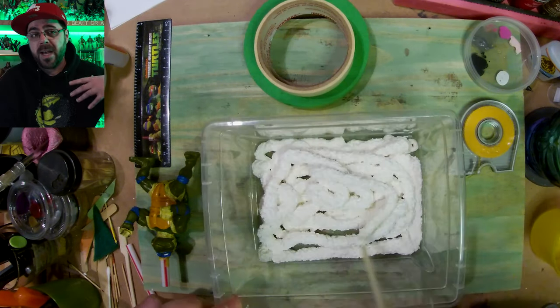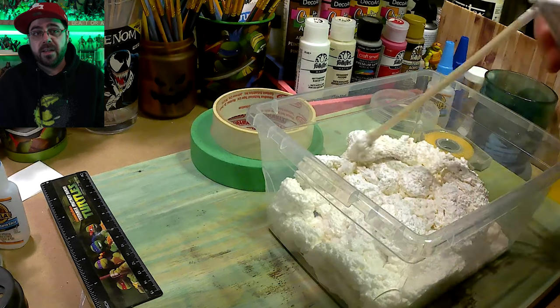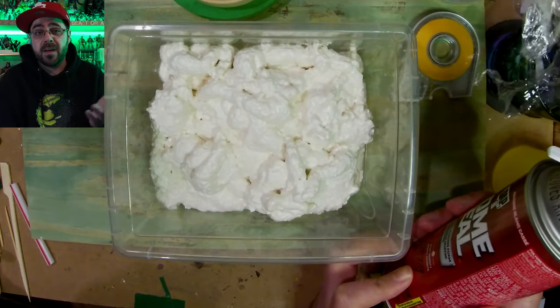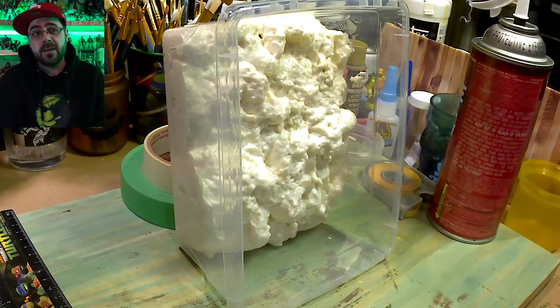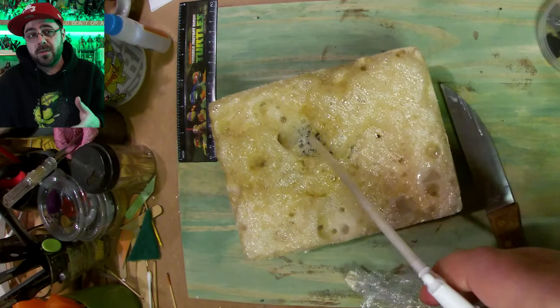I covered all the cracks in Leo with Tamiya tape and then I filled the container containing Leo with spray foam. Then I finally read the instructions and it takes 8 hours to dry, so I put it on its side so it would fill in behind him, and then dried on the outside.